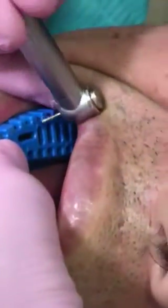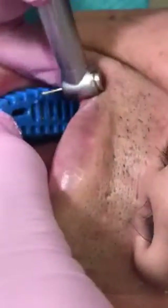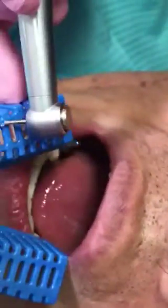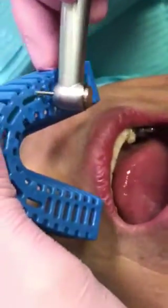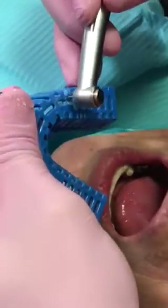I use my high speed with a bur just to make a mark so that I know where the hole comes out, and I just need to make the hole a little bigger.